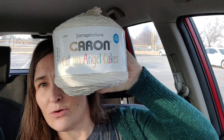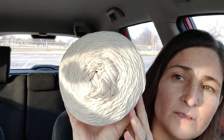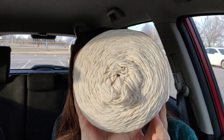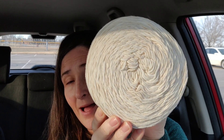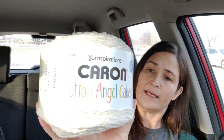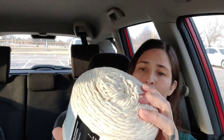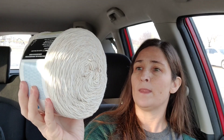Karen Cotton Angel Cakes! I kind of do like the colors that the cakes have when the sun shines on them. I think it's a pretty color. This is Karen Cotton Angel Cakes. It has 530 yards, 60% cotton, 40% acrylic, machine washable and dryable, and it's a four medium weight.